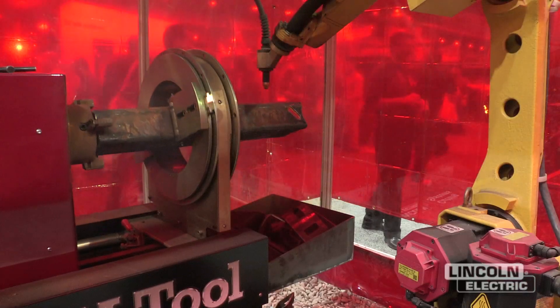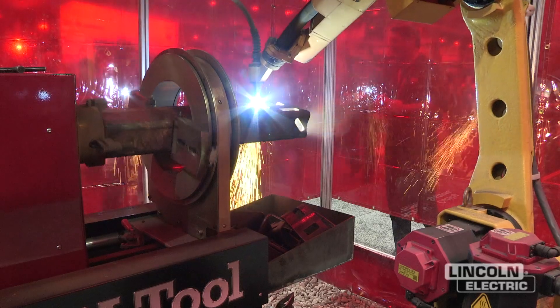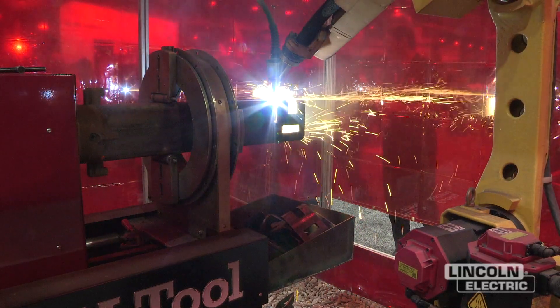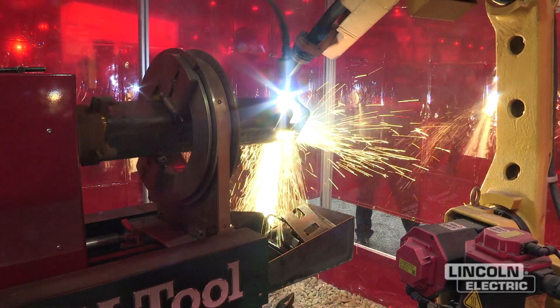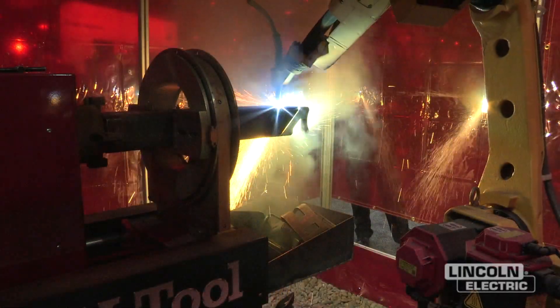It gets its toolpaths generated from a 3D CAD software that creates a toolpath. It is operated by a FANUC robotic arm that holds the plasma cutter.